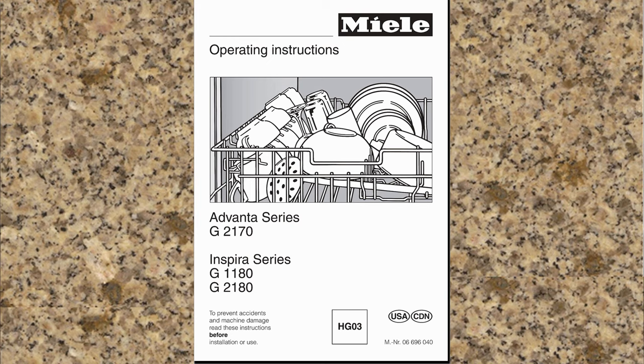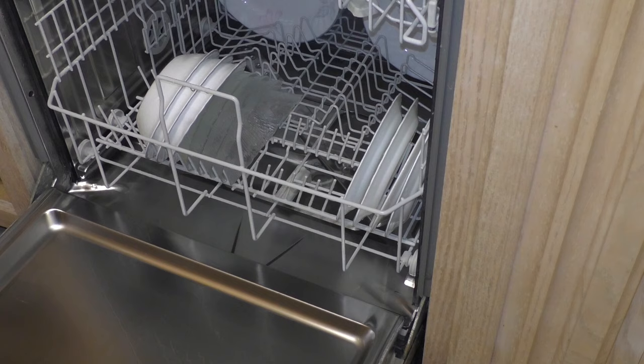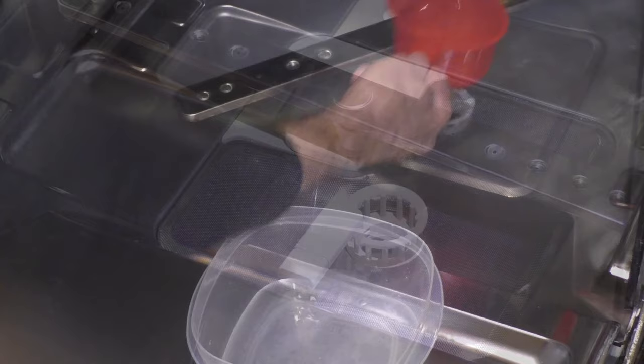If you should find water above your triple filter at the bottom of the wash cabinet after the cycle is complete, it's possible you might have a foreign object within your non-return valve or by the drain pump blocking the impeller. First turn the dishwasher off. Remove the lower basket and place it aside. Get a container and a small cup and remove the excess water from the bottom of the wash cabinet. Now that the excess water has been removed it's time to remove the triple filter so we can remove and check the non-return valve and inspect the drain pump.